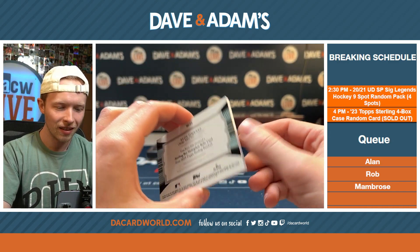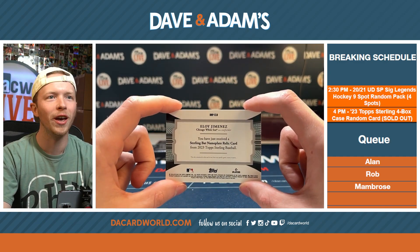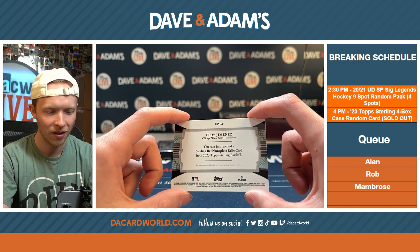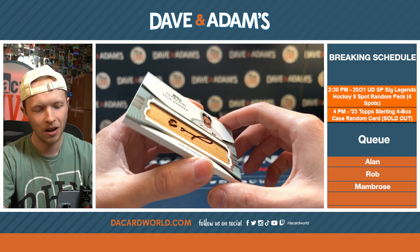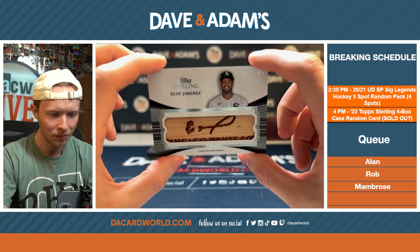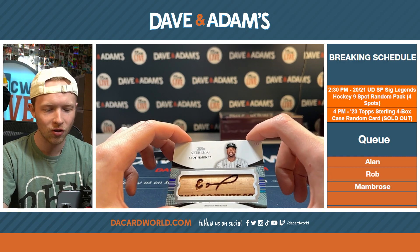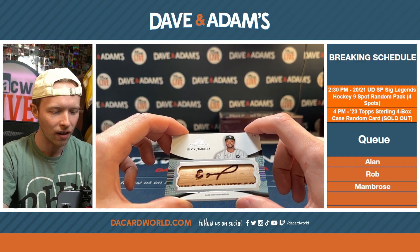Eloy Jimenez from the Topps All-Star Rookie Cup Team, with a Sterling Bat Nameplate Relic Card. I've never seen a bat relic like that.